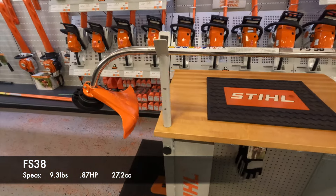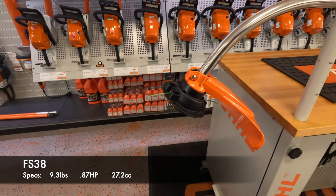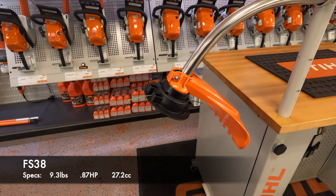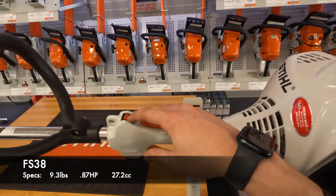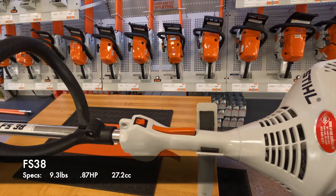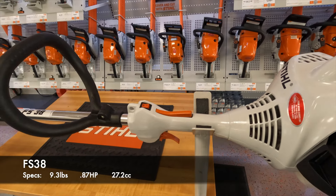It has the standard bump feed head, so at full throttle you can go ahead and tap that head on the ground. It's going to advance more string out. And then when you're done, you're able to just go to off — hit that button there and that will shut the unit down.